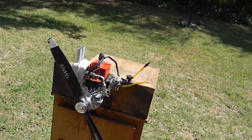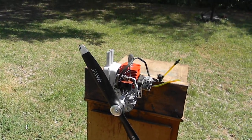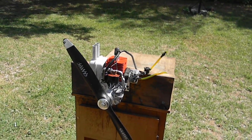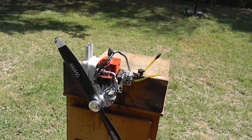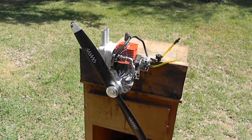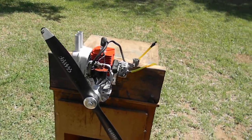This thing gets 7,100 RPM up top with this Master Airscrew Classic Series 18-6 propeller. That's a stock carburetor on there. And this is 89 octane — I didn't have any 93. But it's beautiful. It runs so sweet. And it's available for purchase.